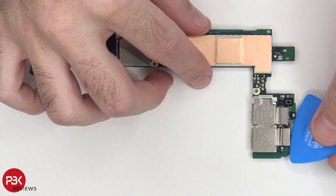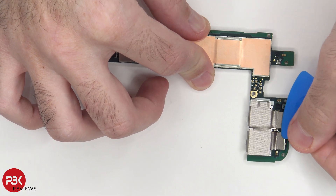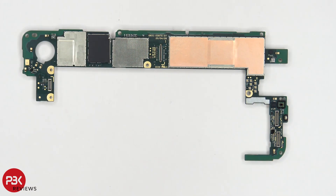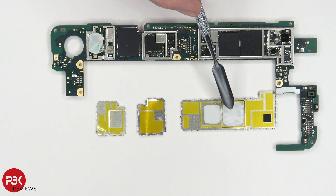The cables for your cameras are located on the top — you can disconnect them by popping them off. Your proximity sensor is located over here, and there's more copper tape on top of this shield. Once you remove the shields on this side, you can see there's a thermal pad which goes on top of the processor and one which goes on top of the memory.